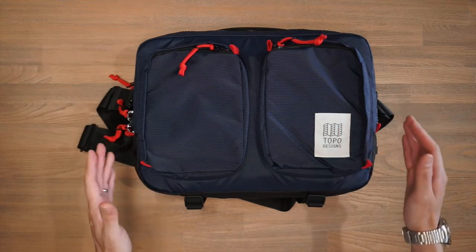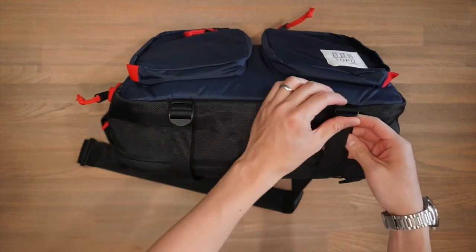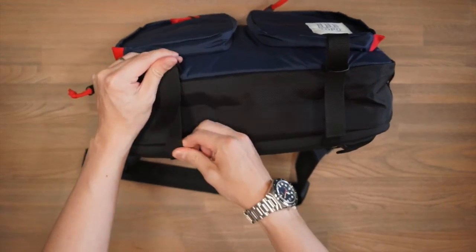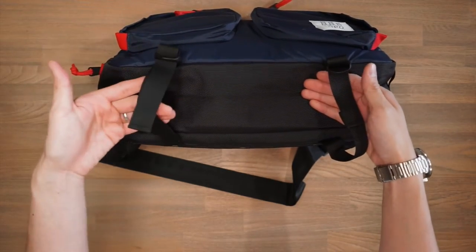The aesthetic of the bag kind of speaks to Topo's brand itself. At the bottom of the bag, we have some accessory straps that you can lash on any gear underneath the bag at the base.